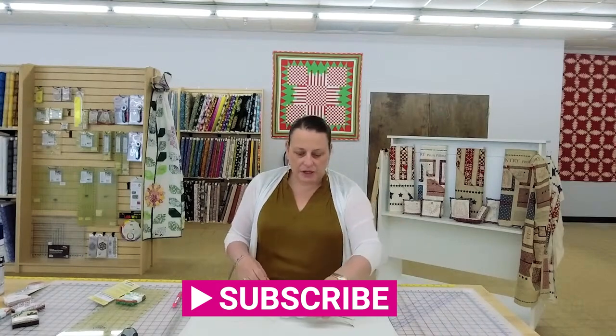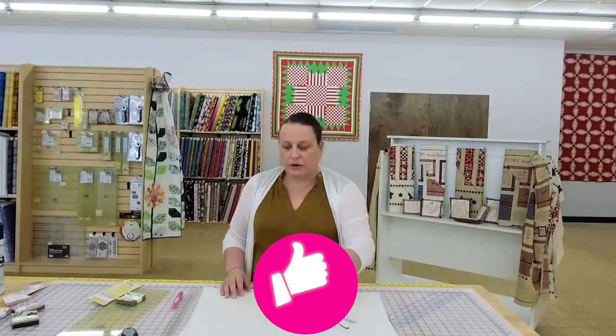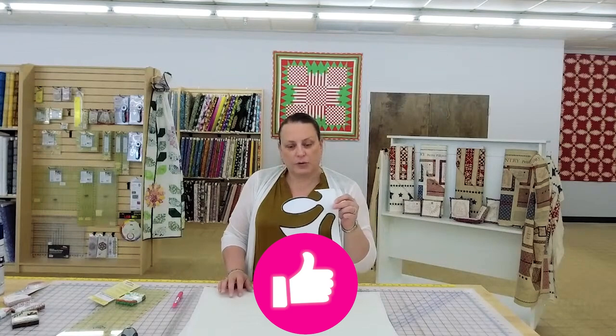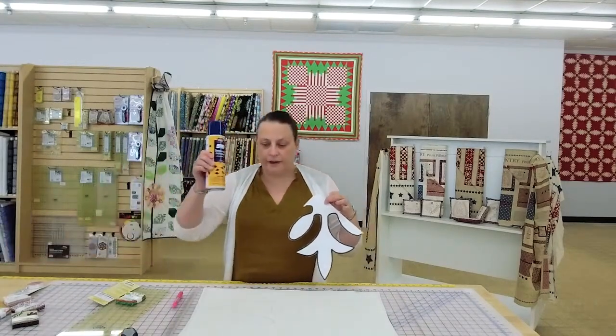I had this concept of piecing and quilting at the same time. I know it's been done — I've seen it from other people. So I printed out this cutwork block; it's one quarter of it, so I could get a very large block with wide spaces in here. I used the 505 spray to make my sandwich.